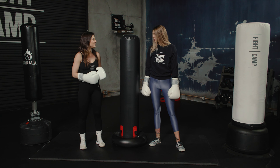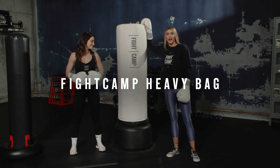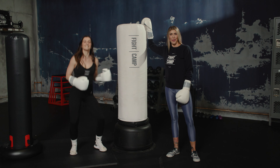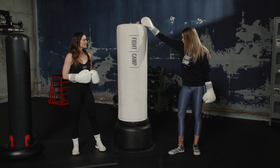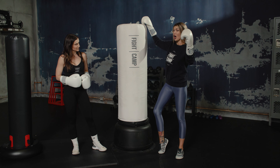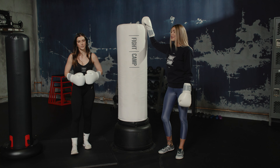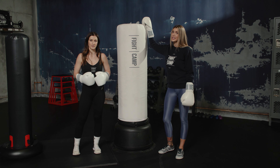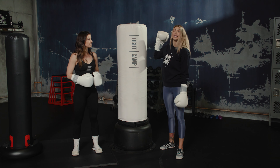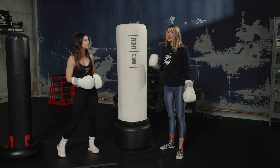If you're really trying to get a good resistance-filled workout, this is not the bag for you. Moving on to bag number three — this is the Fight Camp bag. My least favorite thing about this bag, which kind of turns out to be a positive, is that it takes a while to assemble. You need a few hundred pounds of sand to fill the base, and it takes the most sand of all three bags.